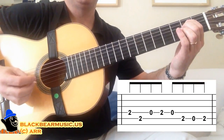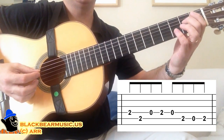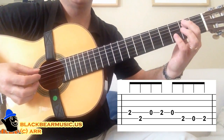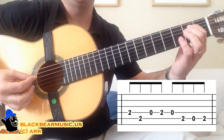Fifth string, second fret. Fifth string, second fret. Open fourth. Fourth string, second fret. Open fourth. Fifth string, second fret. Open fifth. And second fret, fifth string again. I'm doing it again for you.